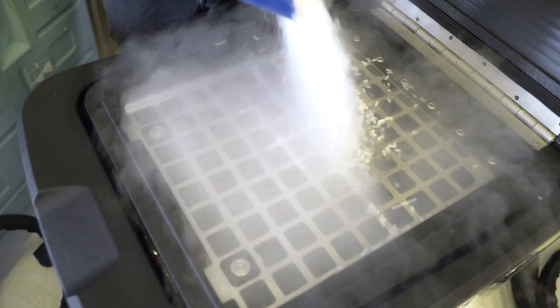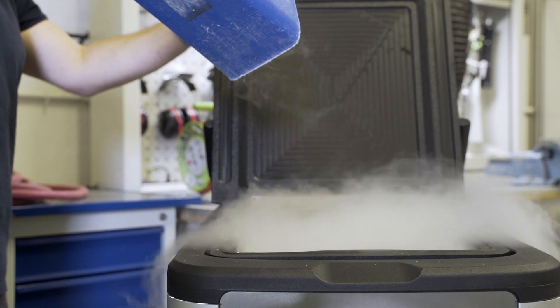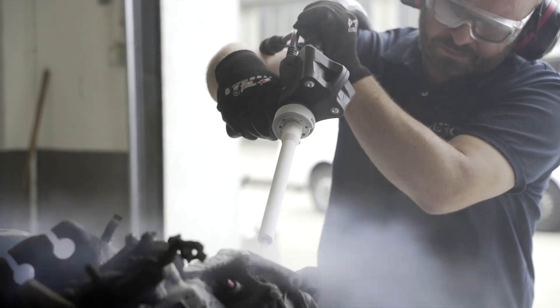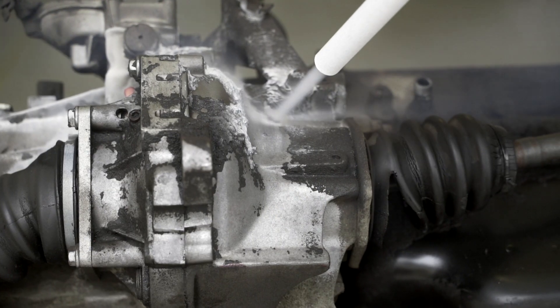Now we fill a hopper with granulated dry ice. The machine is equipped with an option for cutting ice, so up to 28 particles in the exact dimensions chosen by the operator can be obtained — from 3 tenths to 3 millimetres.